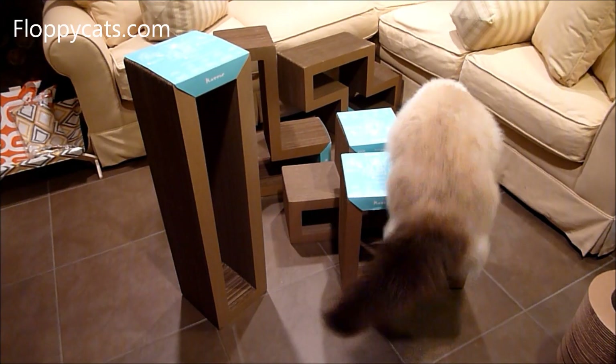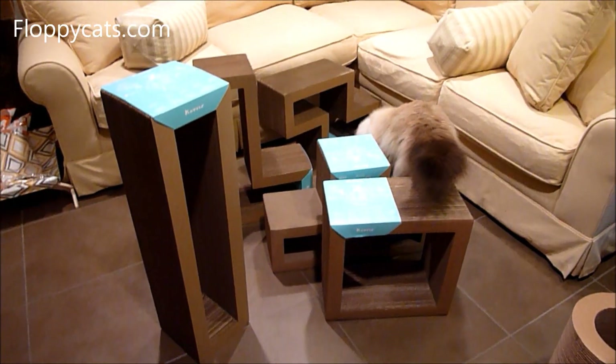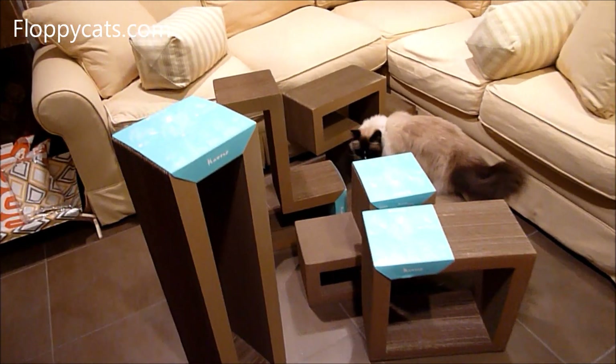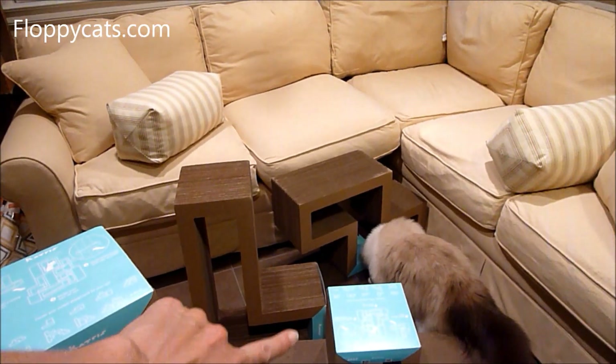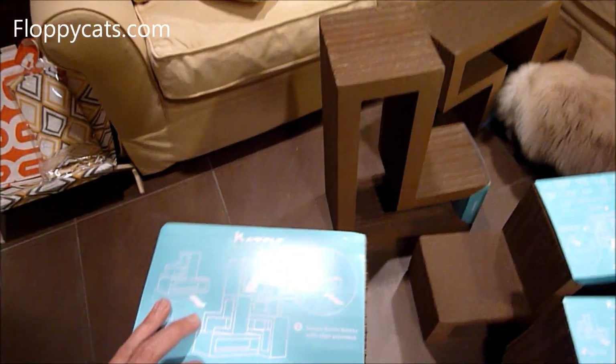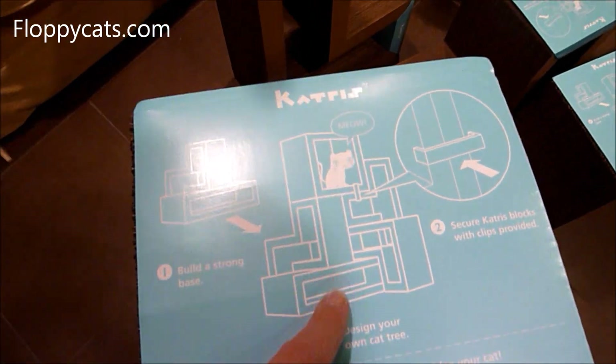Now they're all unwrapped. You might be thinking: why or how can you put these together without them toppling over? You can see that you could put the L underneath the Z right there. Catris also sends these clips so that you can clip everything together relatively easily.